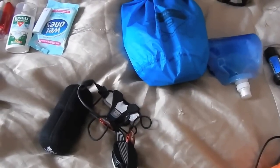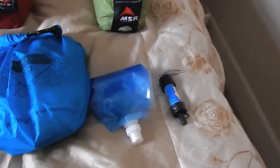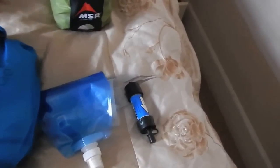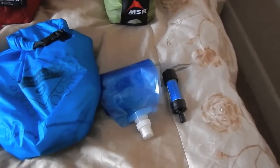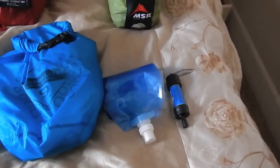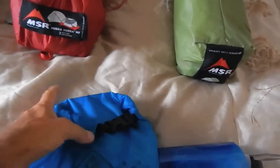Next to that is my Petzl Neo head torch — battery life fantastic, functionality fantastic, absolute brilliant piece of kit. Next to that is my water filter, which is a Sawyer backpacking one. I do have a Travel Tap and I take that with me as well in this bag.